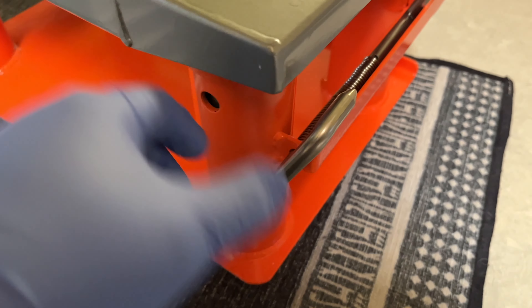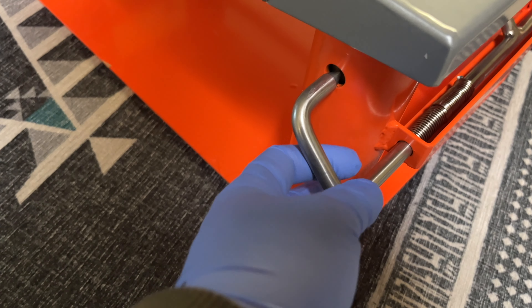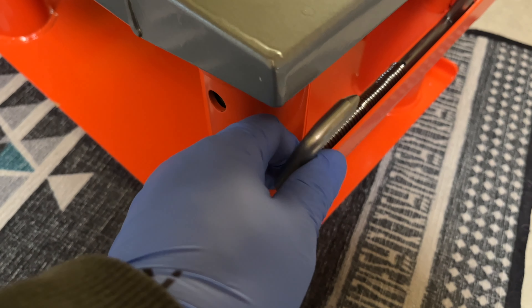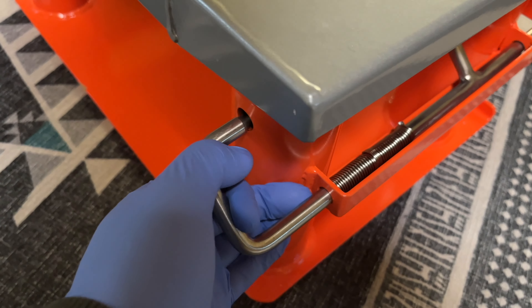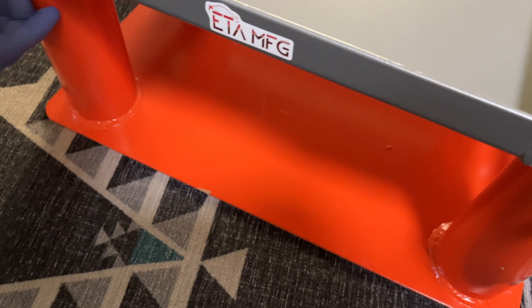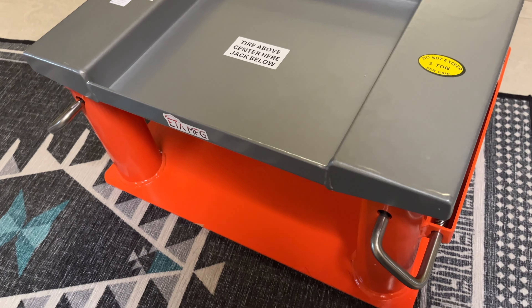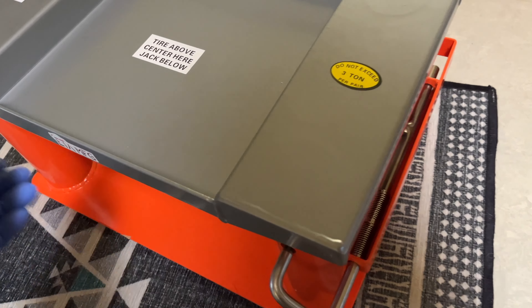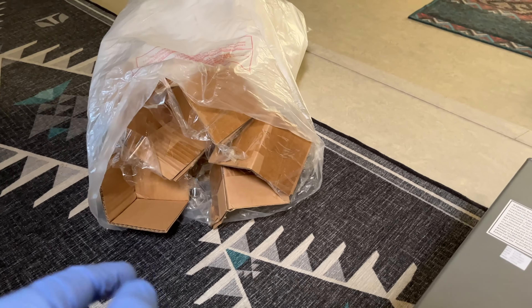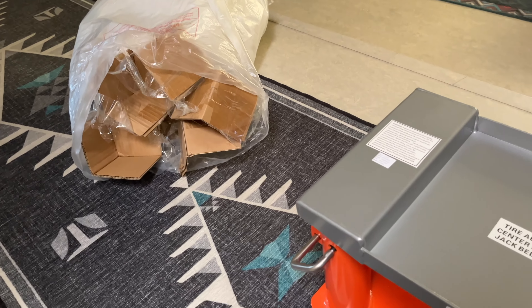These latches here that hold the stand up are very heavy-duty. This is solid steel, which is really nice. So you have two of these — as you jack up the car on each position, you want to lock it in the position. I'll demonstrate this for you guys, but just want to show you what it looks like unboxed. And the amount of trash from all the packaging actually fits in the bag the stand was wrapped in.